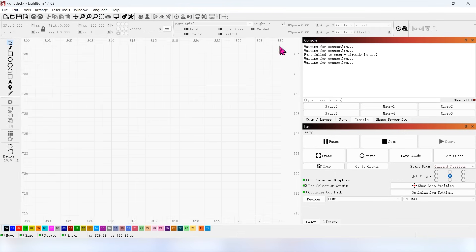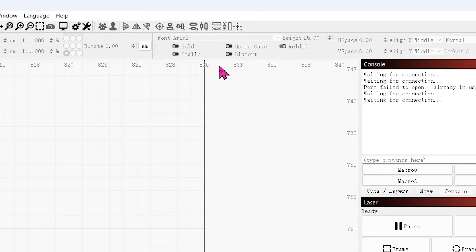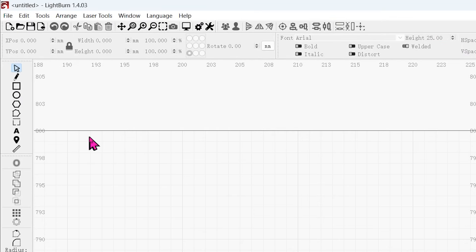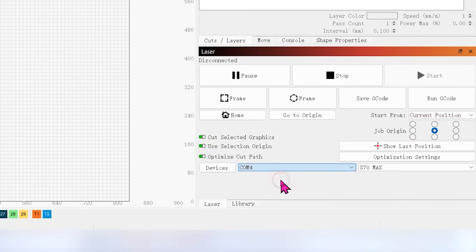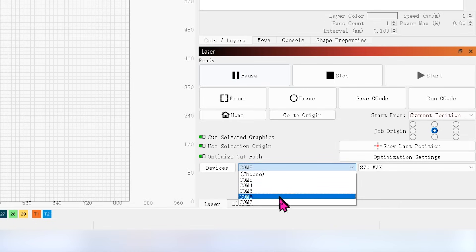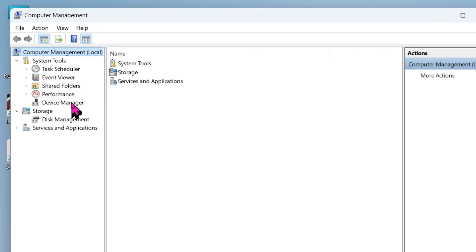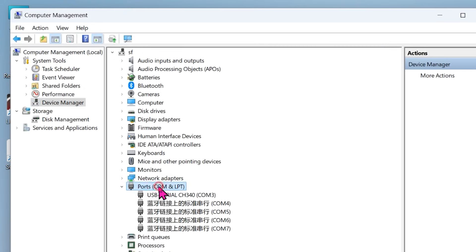The corresponding working area of the X-axis is 830 mm. If it shows Ready here, it means the connection is successful. If multiple ports appear at the same time and you don't know which one to choose, click on This PC > Manage > Device Manager > Ports to see the corresponding port. CH340 is the corresponding port.